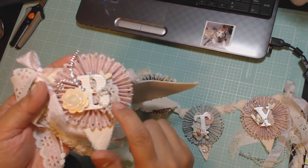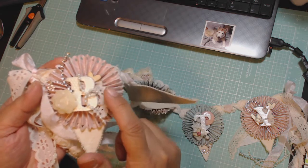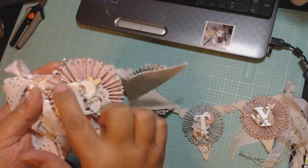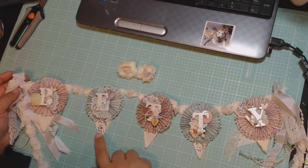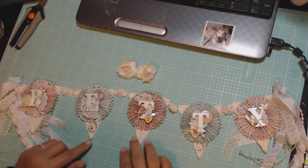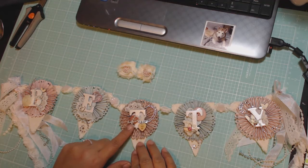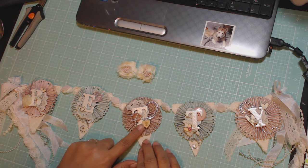And then I added some lace trim behind the letter, and then some wood veneers, pearl trim, and some buttons and bling. So each of the letters has a little something on them. This one happens to have one of those acrylic hearts, a wood veneer, and some bling at the bottom. This one has the same and a button here — that is a Freckled Fawn wood veneer that says 'hug me' and it's a little heart.